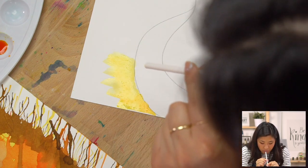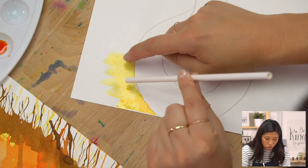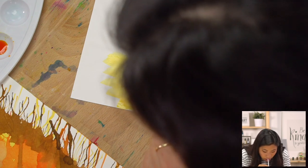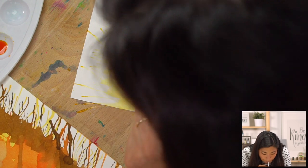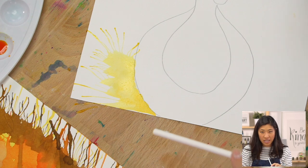We're going to use our straw. Put your mouth on the straw but don't touch it directly to the paint — hover a little bit above it — and then blow. Do you see how it made all those really little feathers? That is what we are painting today.